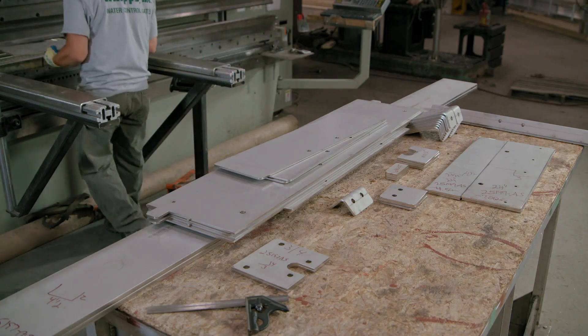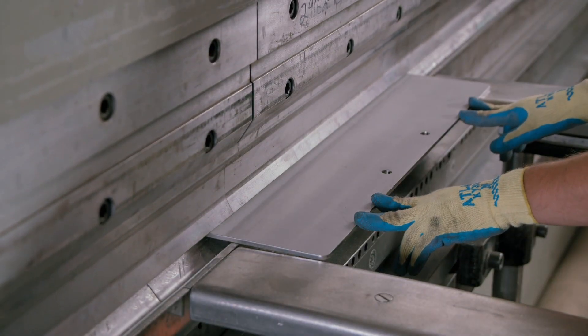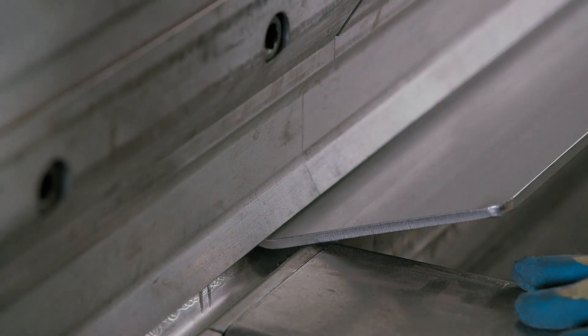A part is placed in a press brake, which makes the required multiple bends for this piece — the bottom frame of the floodgate.